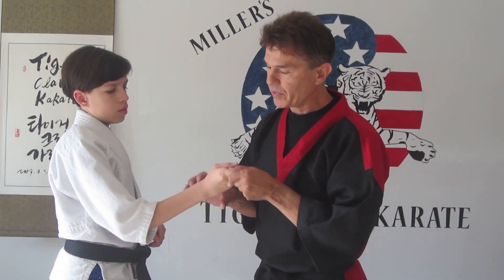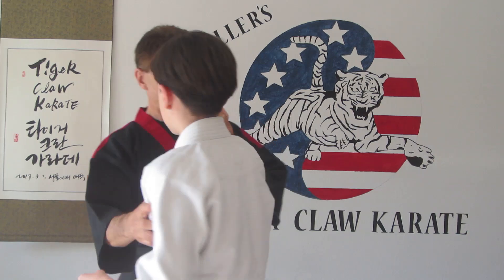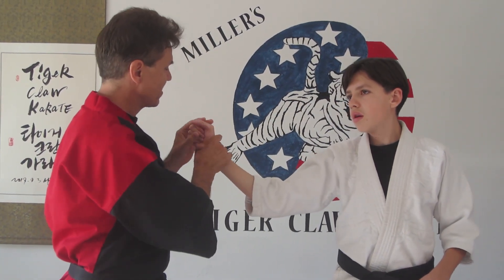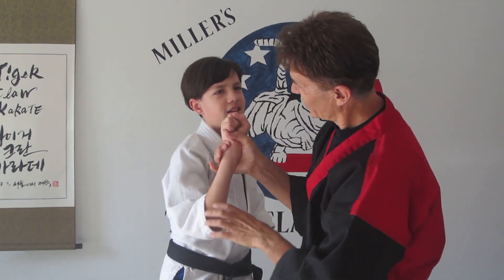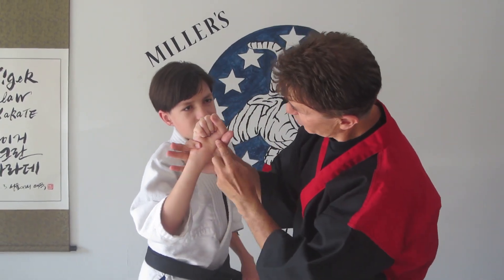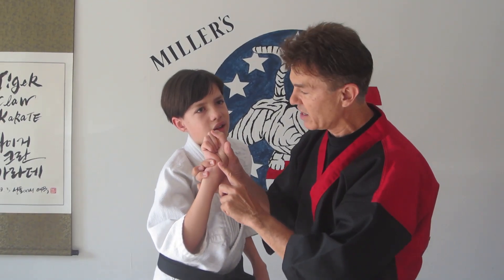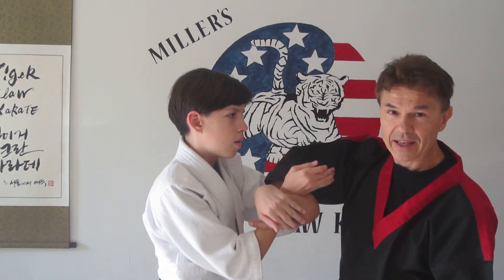LU9 is also very painful. In Eagle Claw, they'll go after this — pressing in with this finger and pushing on the thumb right here — and that creates a lever and a base. It's really painful. It can also be used in nikajo, which is the second technique in Aikido.